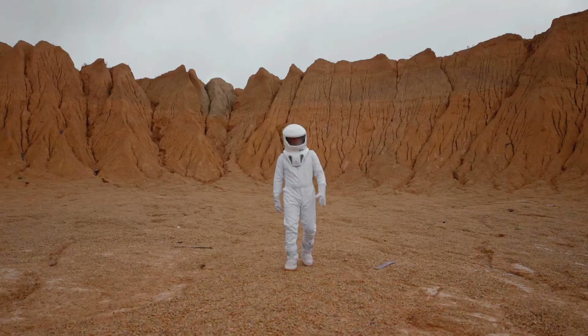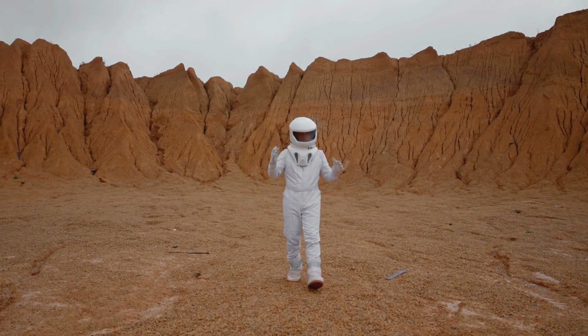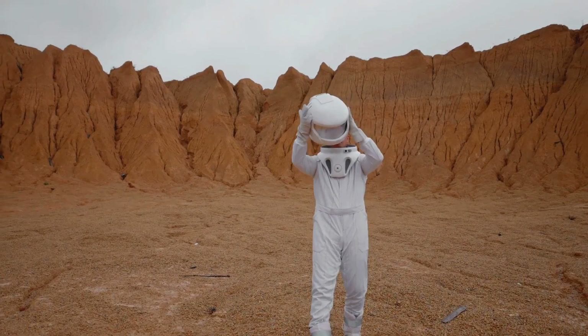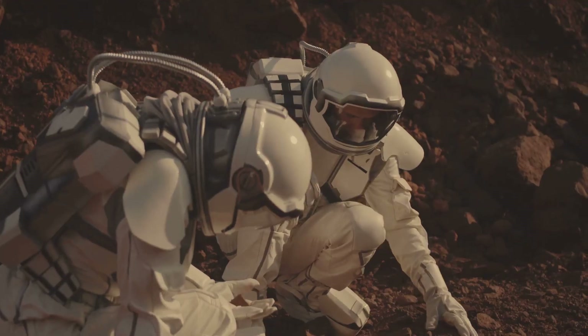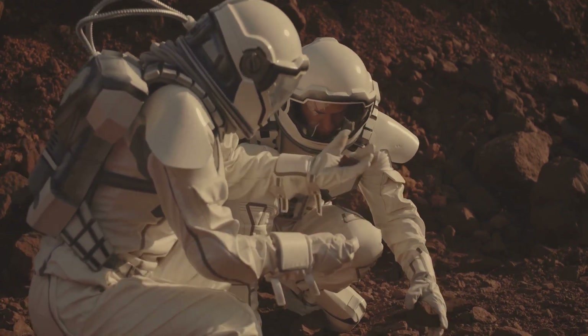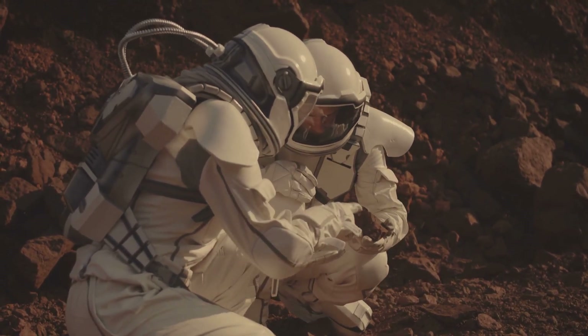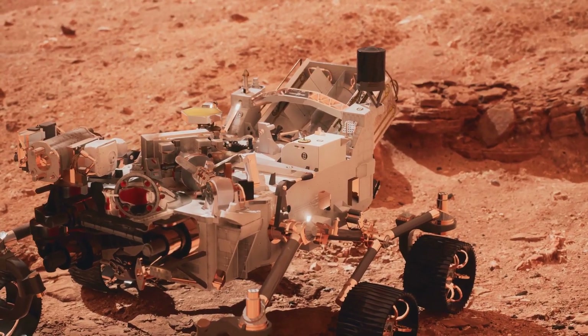But wait, there's more. The bottom half of the plate is actually loaded with spacesuit materials — Teflon, Kevlar, Gore-Tex, and a few others. They're being stress tested by the Martian environment, so when humans finally walk on Mars, their suits will be ready for anything.